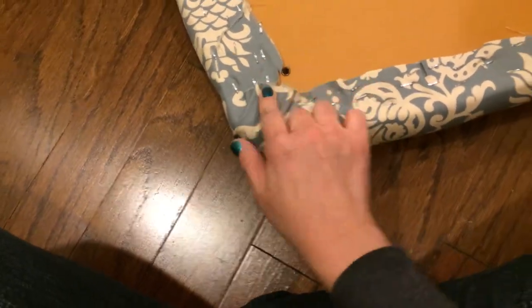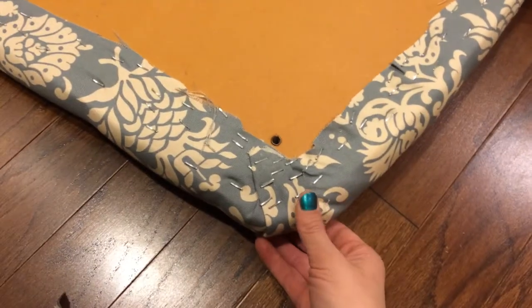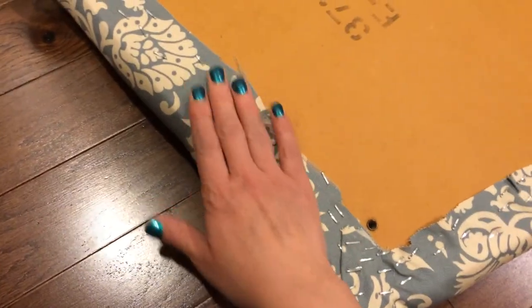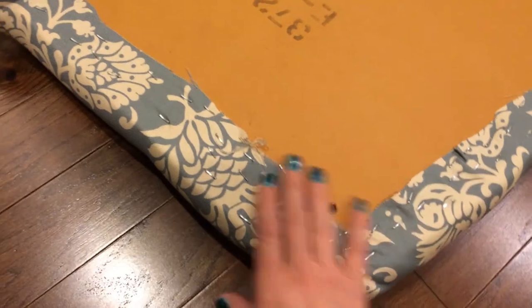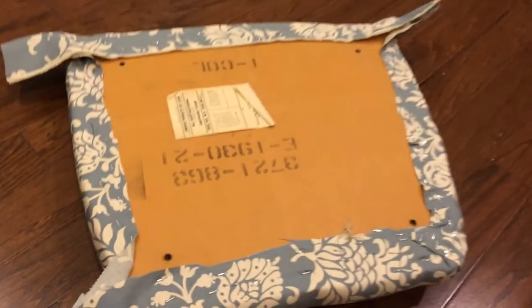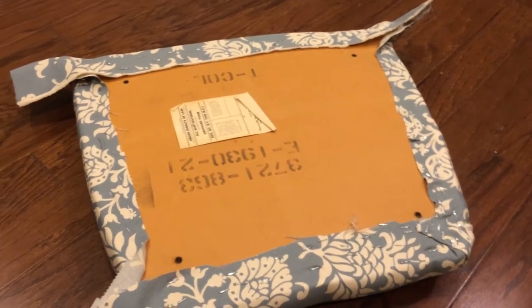I'm going to pull it, staple it, and show you the next step. So we've got it down, and I've put several staples in it and in all of the sides as well. So we're going to go in and finish the other corners, and then you're finished and you can attach it back to your chair.